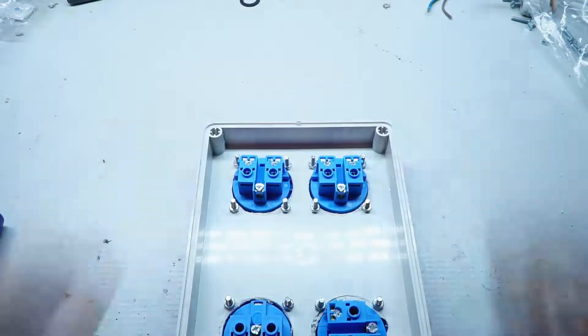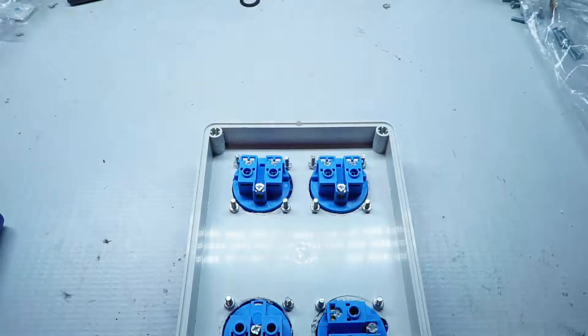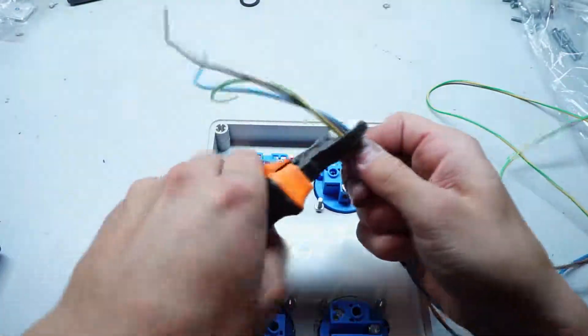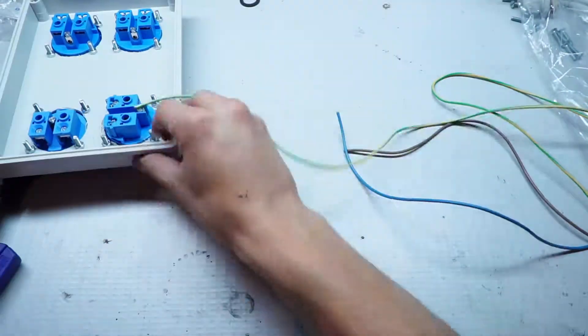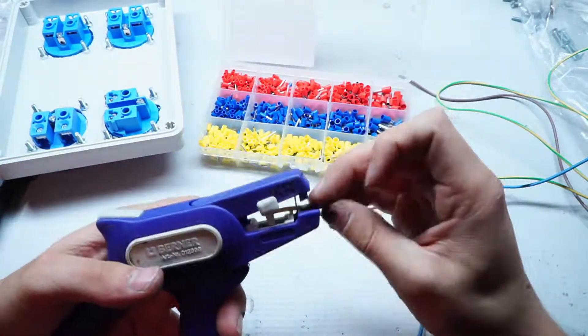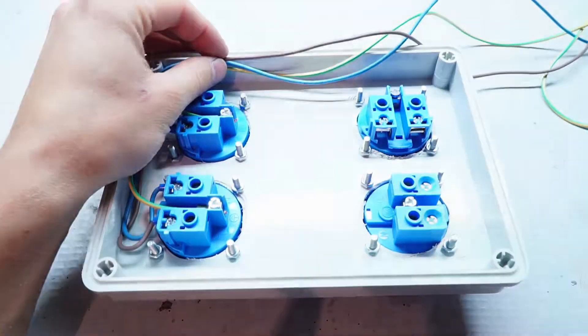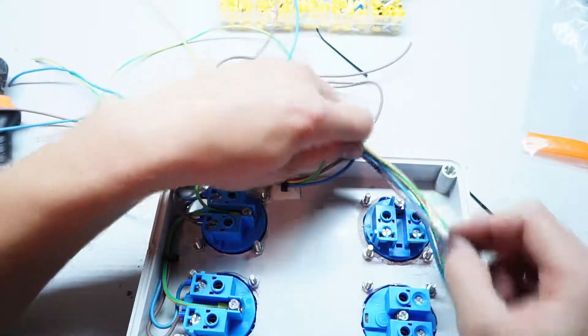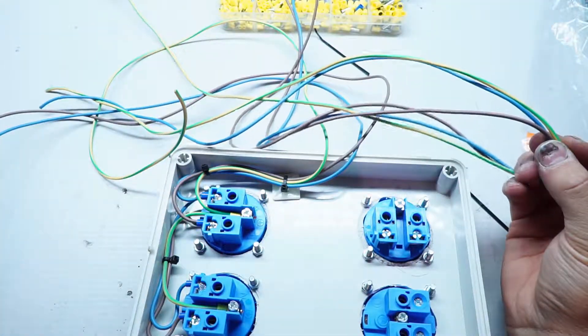Now we can start connecting the sockets. I will use the cable according to European standards — brown is live, blue is neutral, and yellow with green stripes is earth. This cable is for safety reasons. Two sockets will be controlled with the smart switch; they have two channels, A and B. The other two sockets are always live.